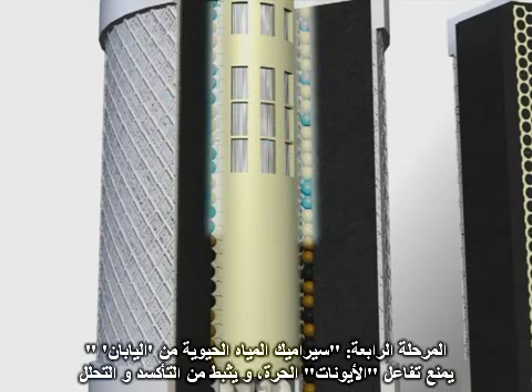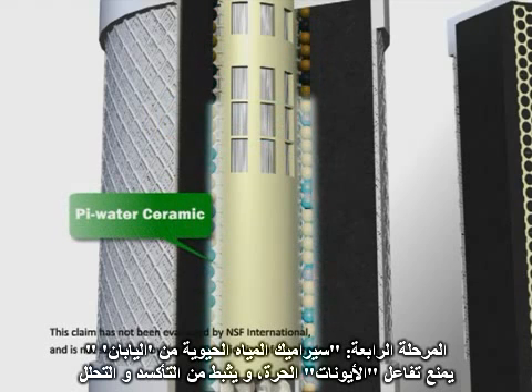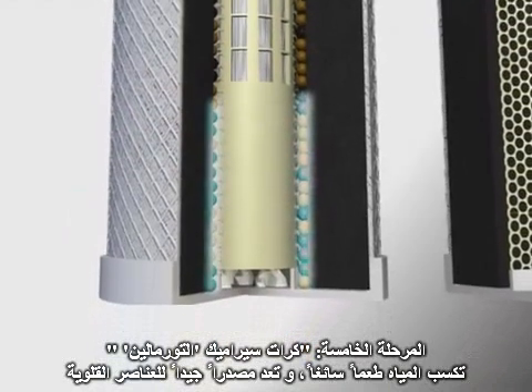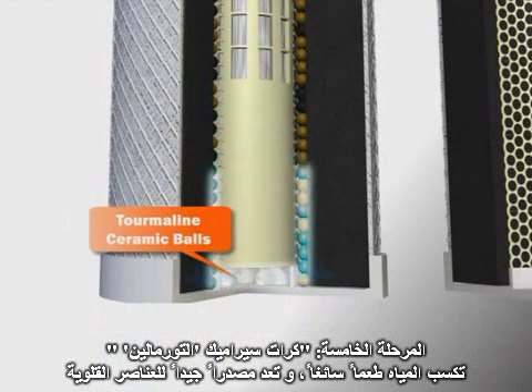Stage 4: The pie water ceramic from Japan prevents the action of hazardous ions, as well as controls oxidation and disintegration. Stage 5: The tourmaline ceramic balls help give water a good taste and are a good source of mineral micro-elements.